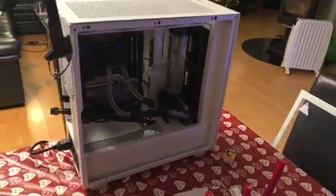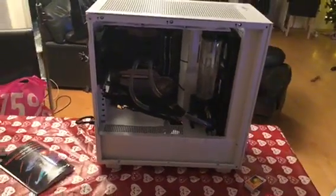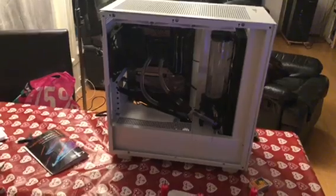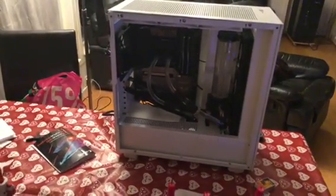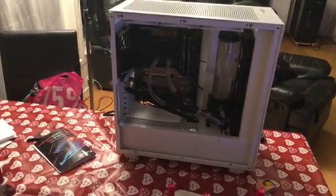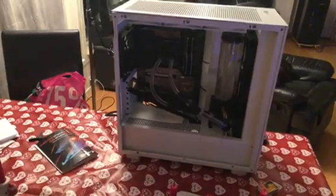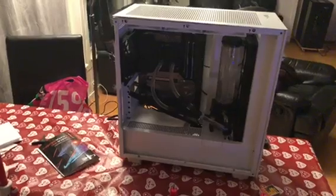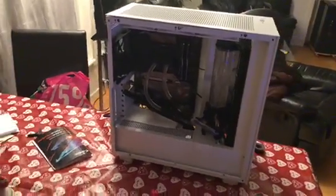Hi, this is Papisad and this is the latest build I have right now. It contains a 12900K, ASUS RTX 3070, Gigabyte Z690 Pro, G.Skill 6400, Corsair HX1500i, and the chassis is the Phanteks XT K7 Pro.